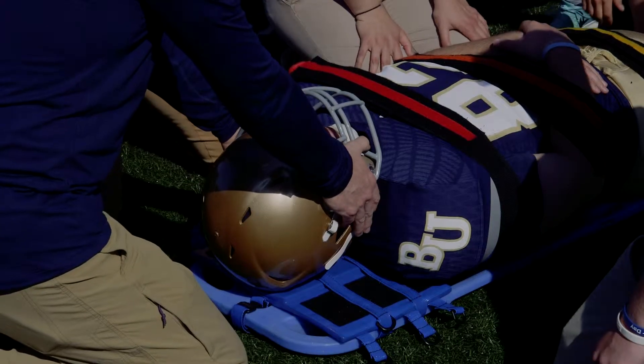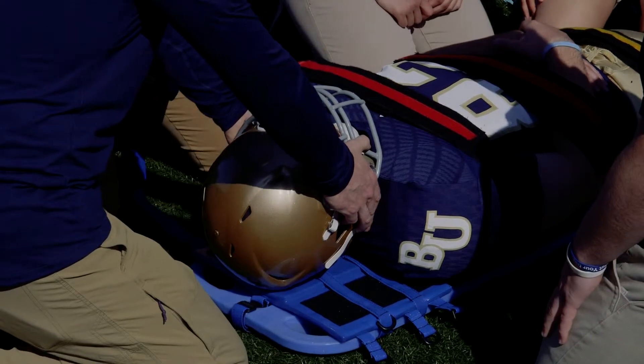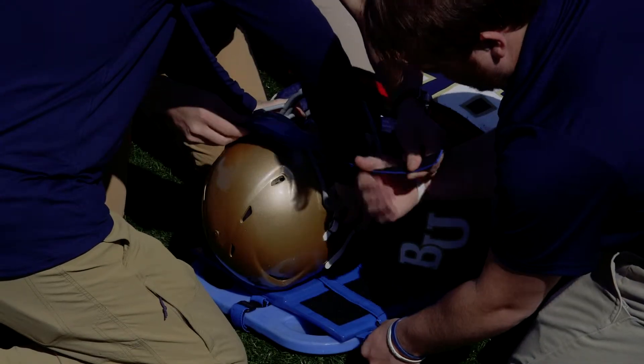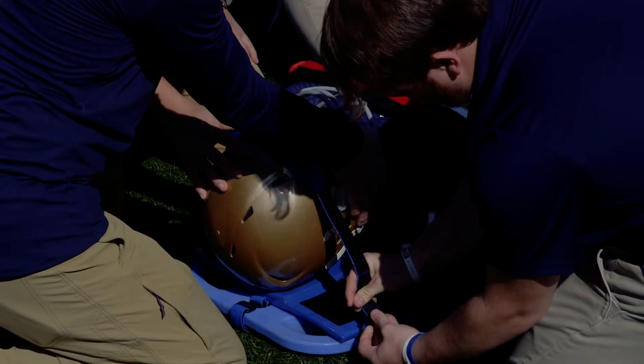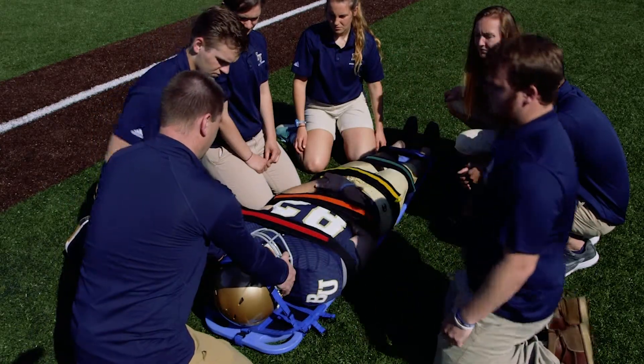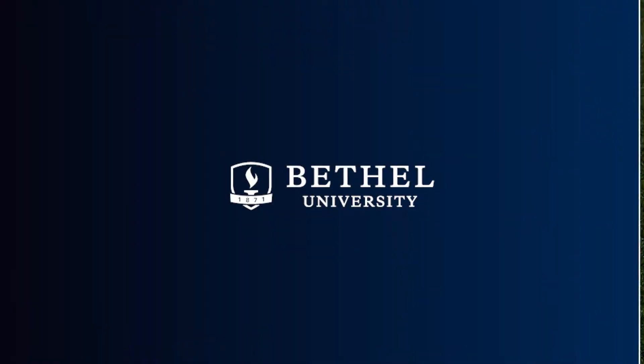Once his body is secured onto the board, we're going to secure the helmet down with a helmet strap. Once he's fully secured, we can then transport.